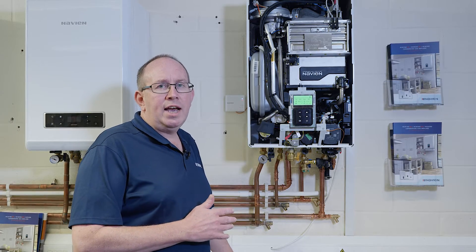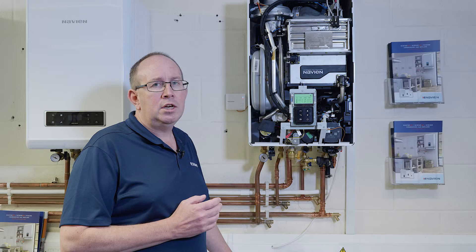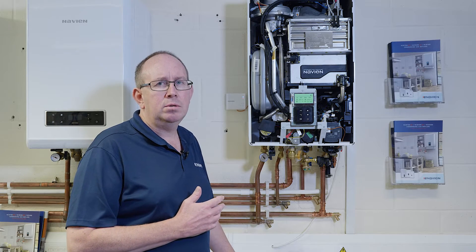The NNC B700 has parameters that can change a lot of settings on the actual boiler for the type of system that it's attached to. So let's go and have a look.